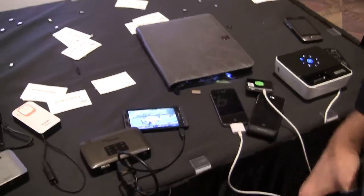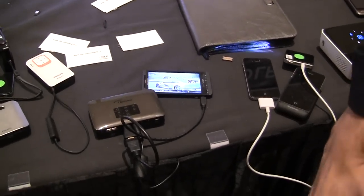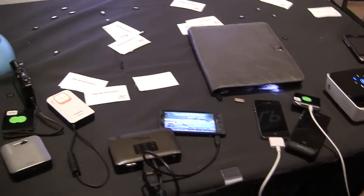Hey guys, it's cookingfinitejoy.com here with Carlos from Texas Instruments DLP, and we're here taking a look at the Pico projector on tons of different devices and smartphones. So can you tell us what's going on here with this one?